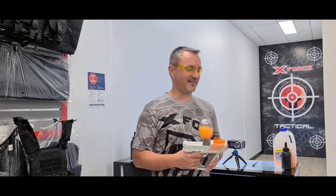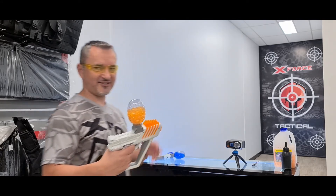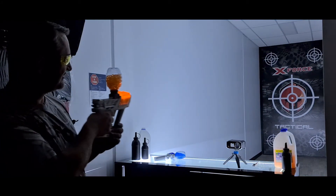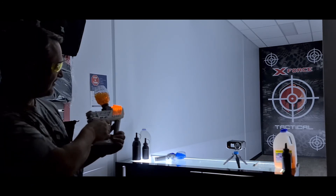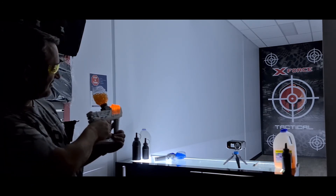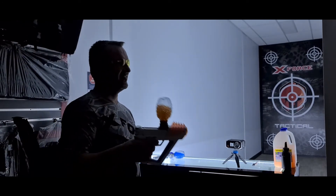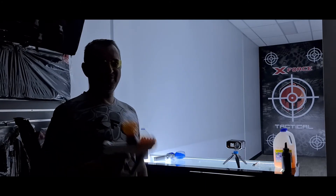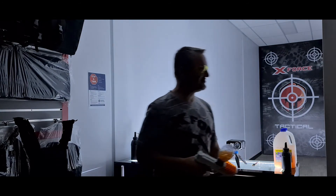We're going to turn the lights off and show you how these look in the dark — awesome fun for night games too.